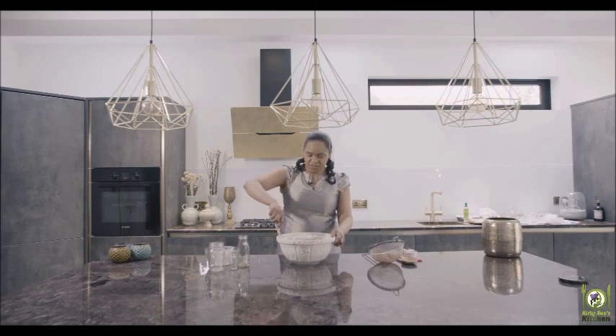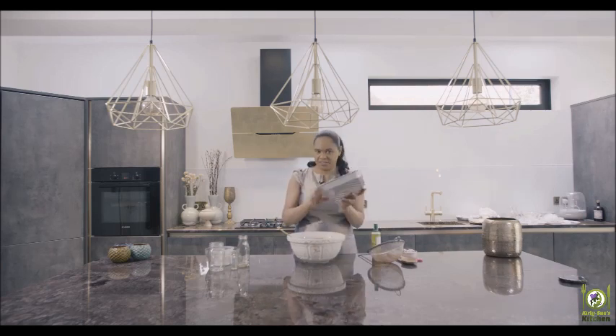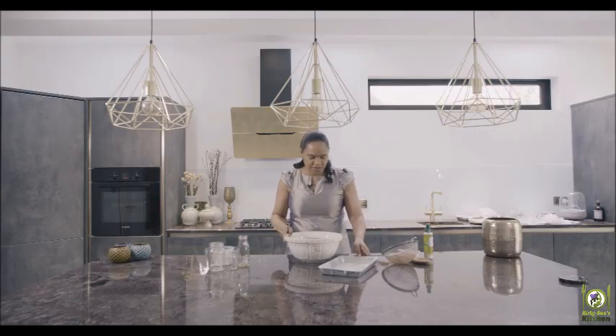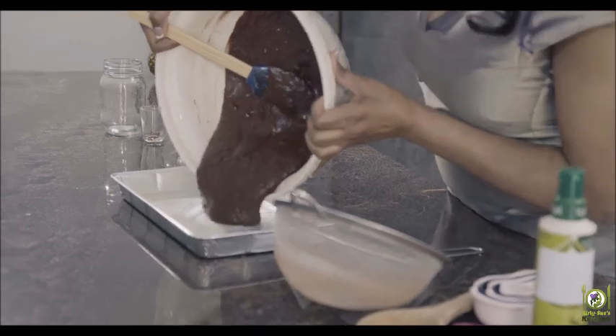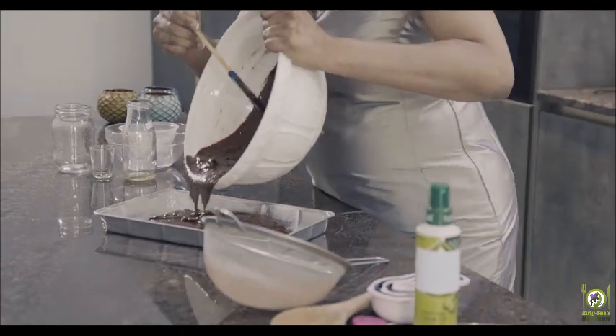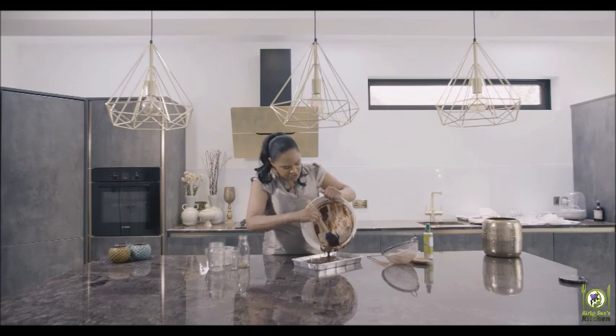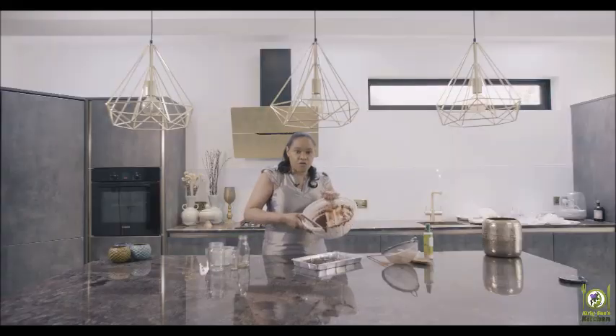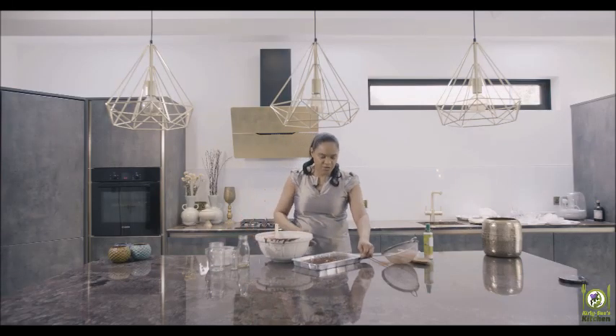Then all you need to do is put this into a baking dish. This one is especially for brownies, and it just needs a light spray of oil — or you can grease it with butter, whichever you prefer. I like to use spray oil, then you just put the mixture into the tray. Pour it in and scrape all the rest in, then put it into a medium oven at 350 degrees Fahrenheit or 180 Celsius for 45 minutes to an hour, or until a skewer comes out clean and the top isn't glossy.